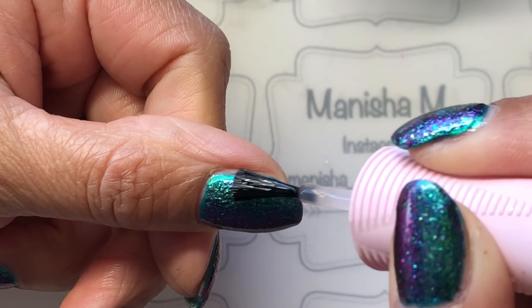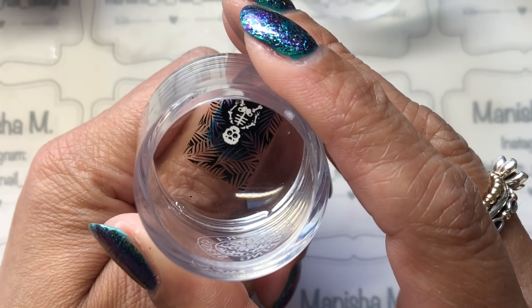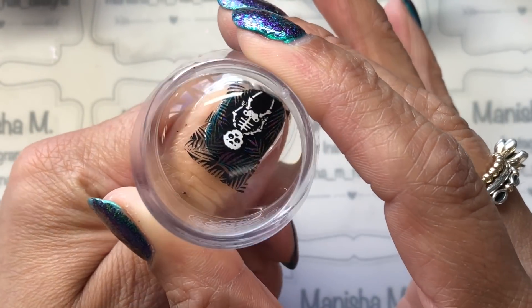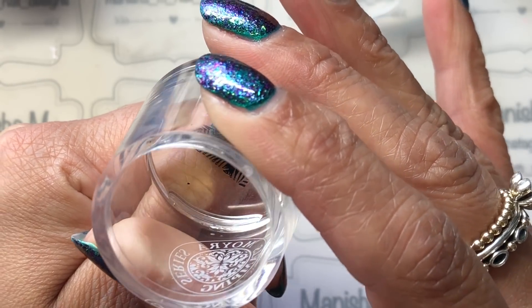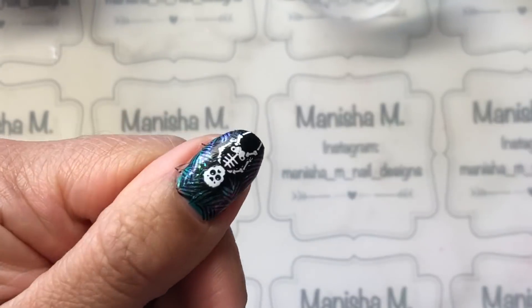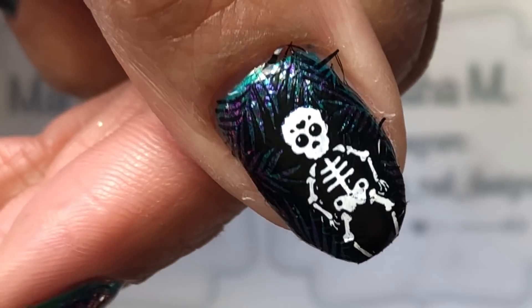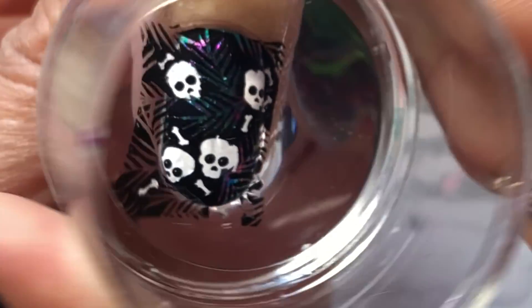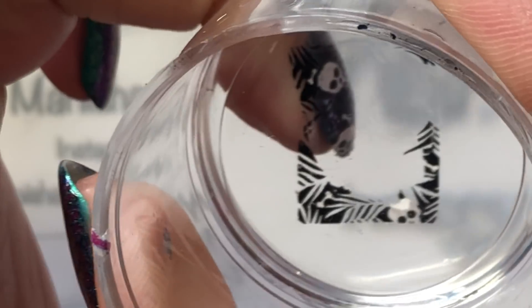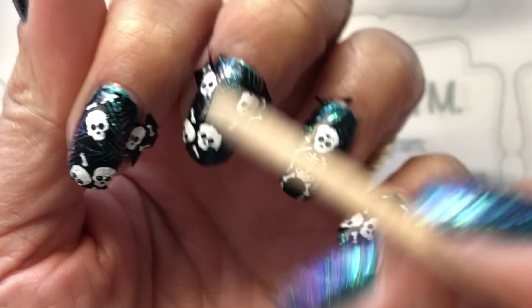You do need a sticky base coat — I'm just using Orly Bonder. But if you haven't got that, you can put a clear top coat on — not a fast drying one, just a regular clear top coat — let that get to the tacky stage, and then pop the stamped image onto the nail. What that does is give it a bit of grab, and it will basically take on any parts of the stamped image.